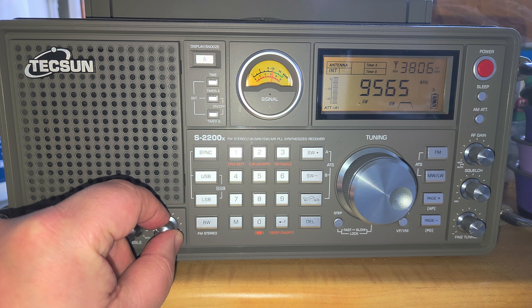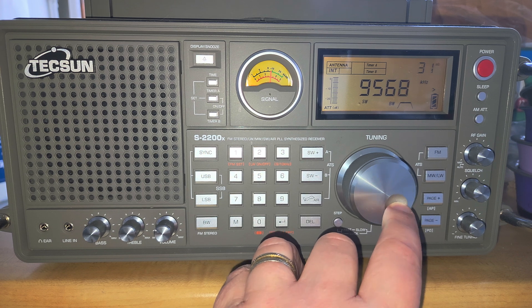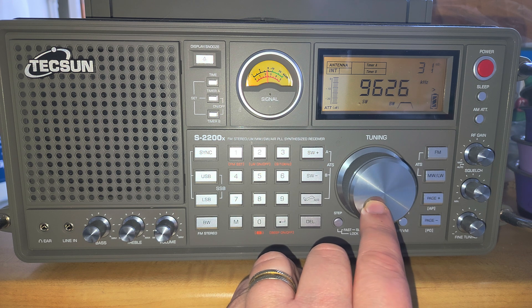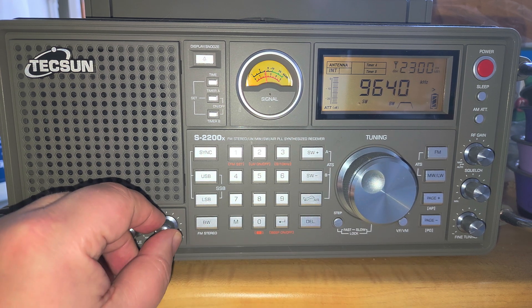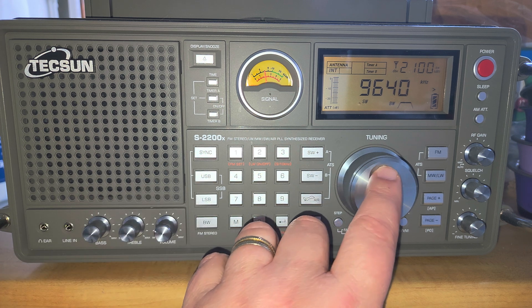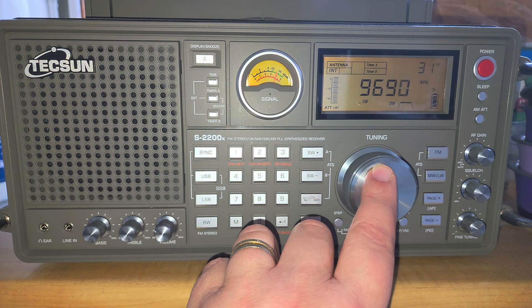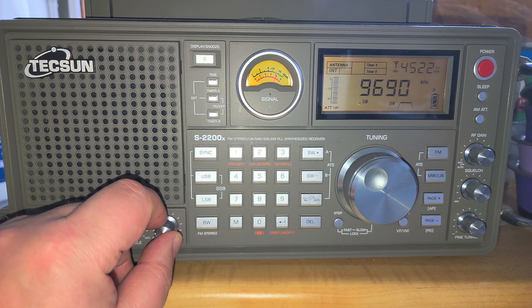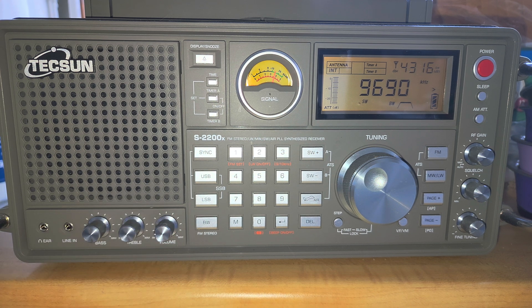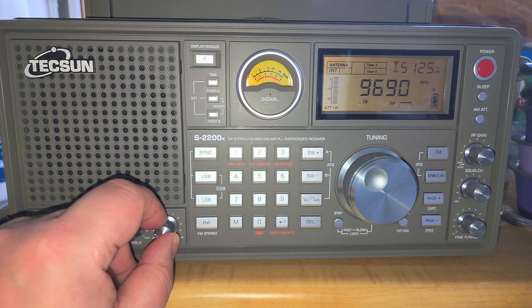This is WWCR. For those who wonder why they hear it in English — I see a lot of people in my comments saying they never hear it in English — WWCR broadcasts in English on 9,690 kHz on Mondays, Wednesdays, and Fridays for North America.